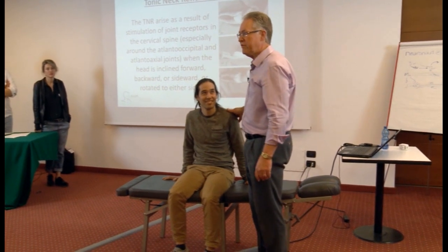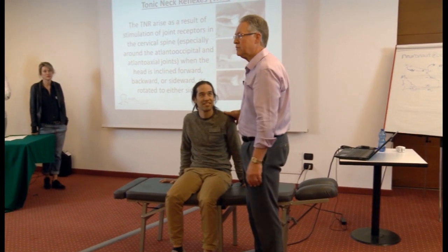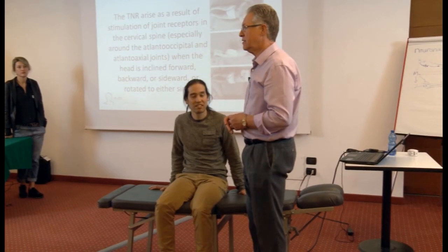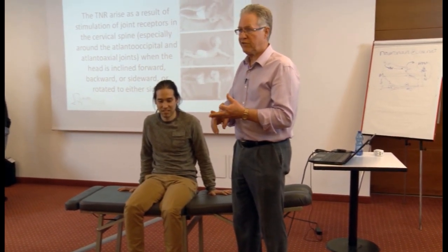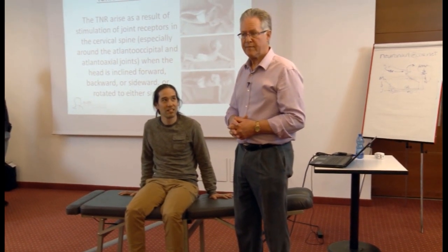So where does that breakdown come from? The comment was it could be feet — but we took the feet out of the equation by having him sit. It could be a pelvic problem, but we had similar dysfunction when he was lying down face up, although there weren't as many dysfunctions. We might look at this person's pelvis, relate it to the upper body, fix whatever is high priority, and come back and look again. If you're only testing your patients in a horizontal posture, you miss a lot of good information.